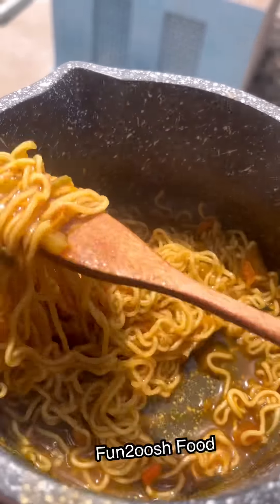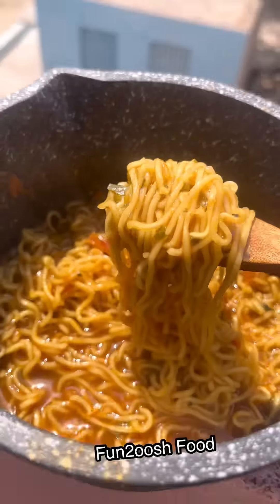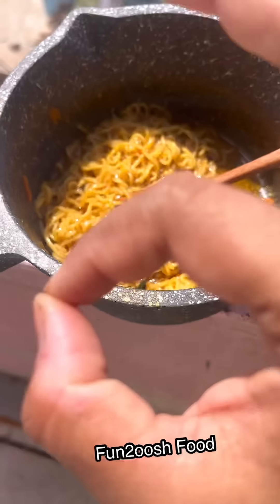This was very tasty — there were some vegetables, ginger, spring onion, and it was very flavorful. If you try something like this, it's very tasty, very delicious. Try it. Bye.